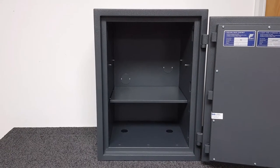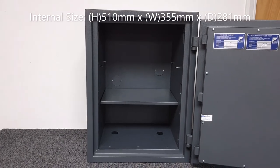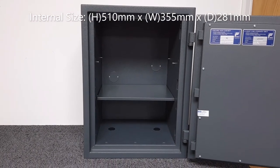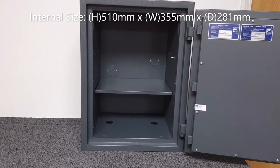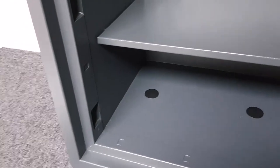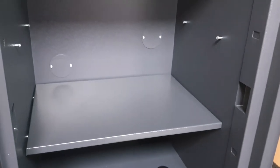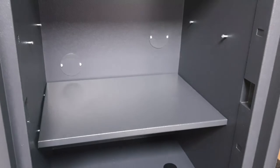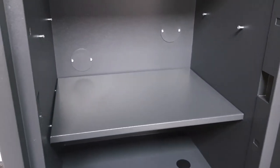Internally, this unit is 510 millimetres high by 355 millimetres wide, with an internal depth of 281 millimetres. One shelf is supplied, with two positions available — I've put it in the lower position — and you can also remove the shelf completely. The two larger sizes come with two shelves each, while this one and all the smaller sizes include just one.